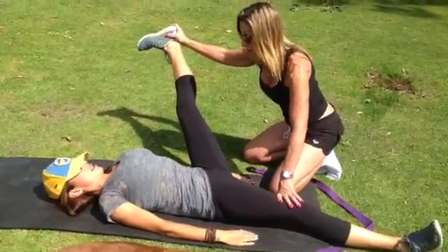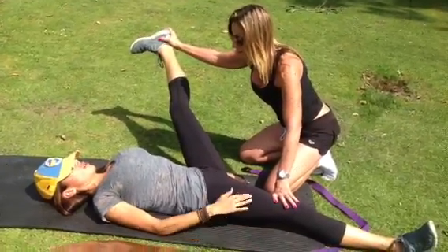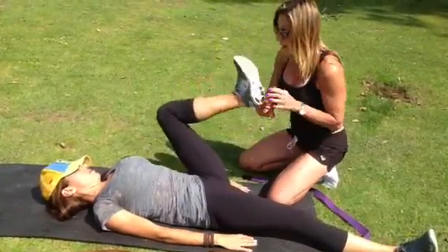And then we did a little out to the side thing with the hamstring. This is really good for your lower back. Are you breathing, Mario? Hamstring, glute, lower back — all connected.